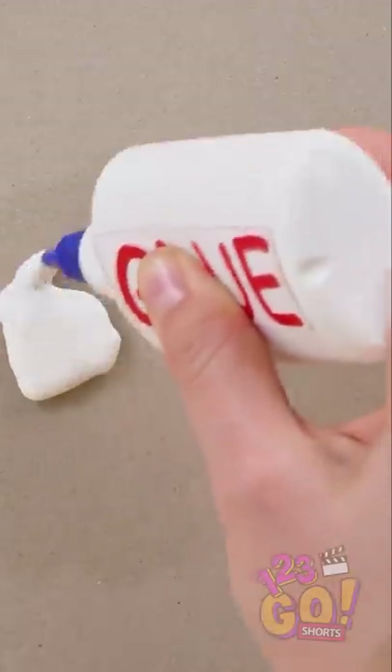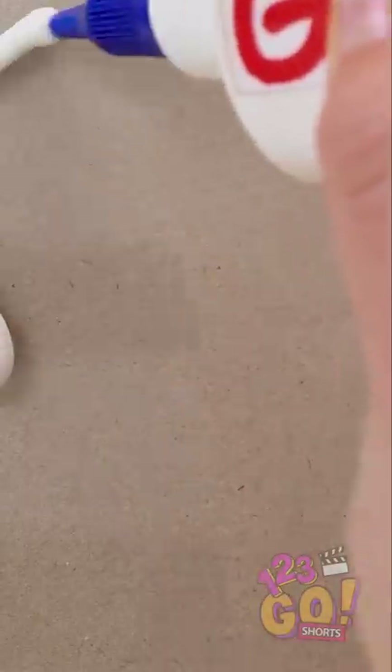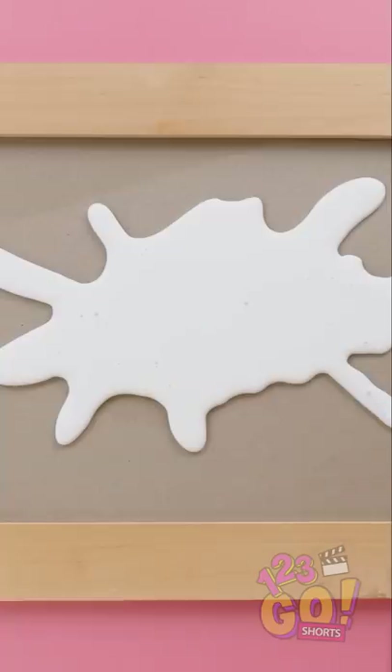Like the one in this frame, pour your glue on it in a squiggly blob kind of shape. And don't worry, it doesn't have to be perfect. And don't forget to fill in any holes — you want a solid piece. Beautiful!